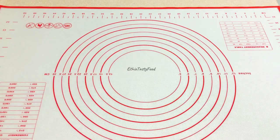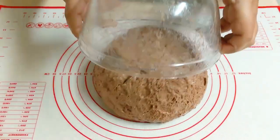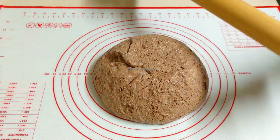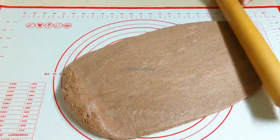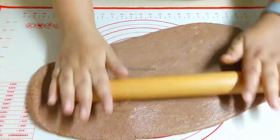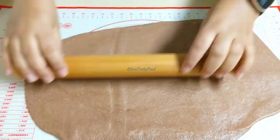We will make the same way, and we will make the same way for the same. We will make the same way as we can do this, and we will set the same way to make the same way.